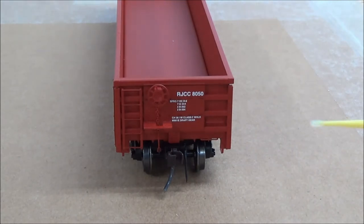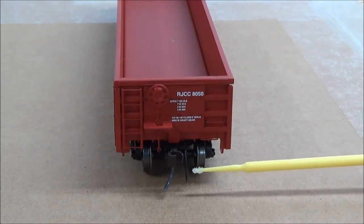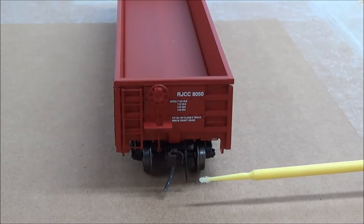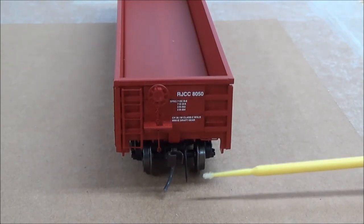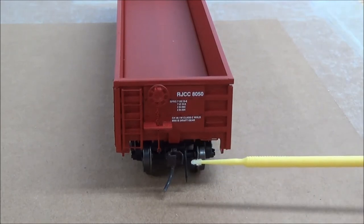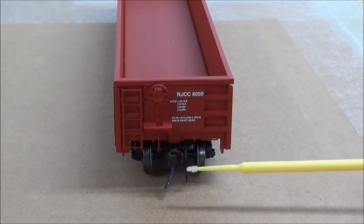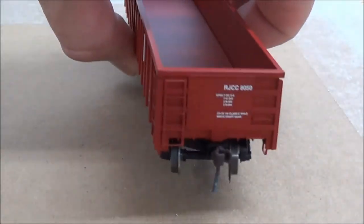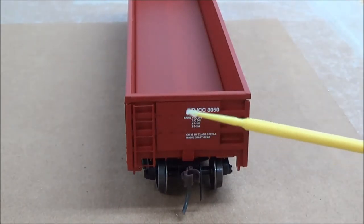Another thing to note is the brake hose right here. That did fall off as I turned the car to show the other end, so please take note of that — I had to glue it back on. That's kind of a bummer. The coupler is a scale-sized coupler, but it is plastic — it is not an all-metal KD coupler.